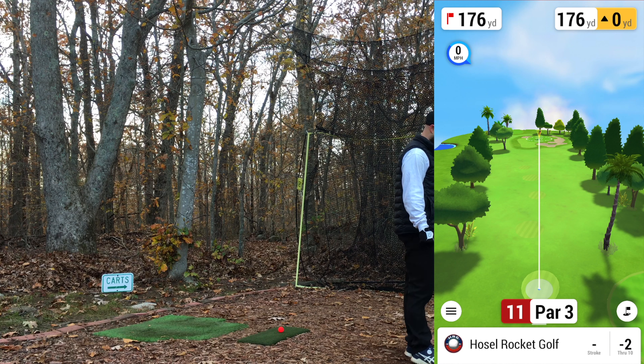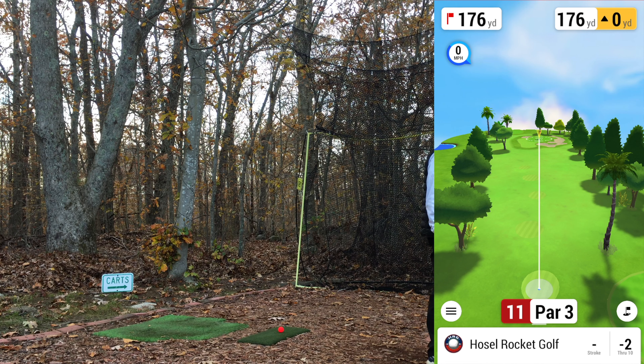11th hole, par 3. That hole-in-one feeling is quickly dissipating — I don't know if those are ever in the cards. Hit a couple good ones in a row and now these are some bad strikes. 176 yards — no shot to get the eight iron there, so going to have to go seven. Possibly about 10 yards too long if I hit it good.